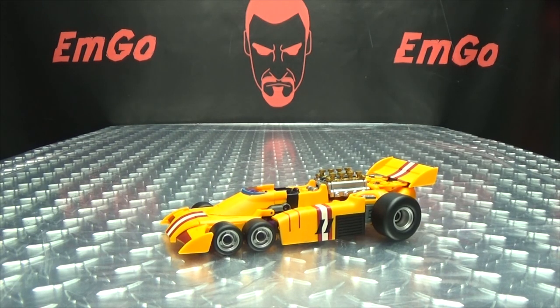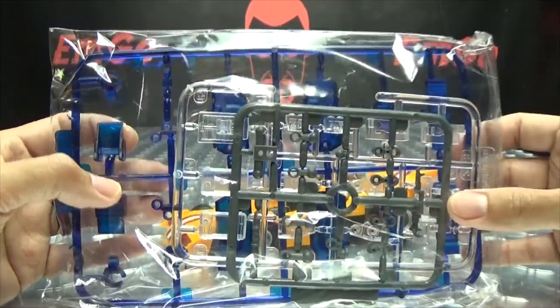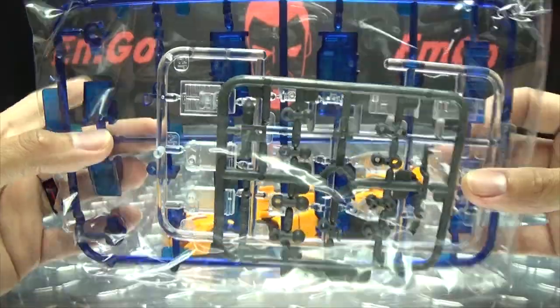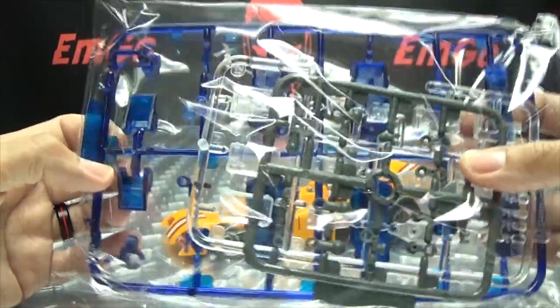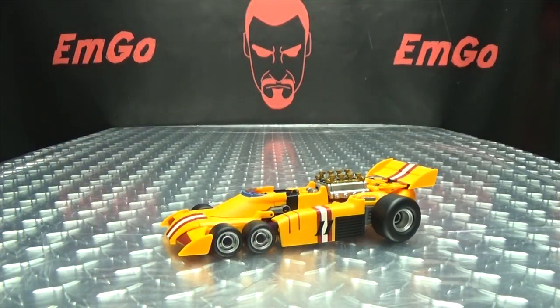Also included in the packaging is a baggie of more parts to make a little translucent Optimus Prime, so hooray — we have more parts. We have all the pieces; I'll probably do a little build video and put this guy together. Hopefully at some point we get an instruction manual. That would be nice, but we'll see.